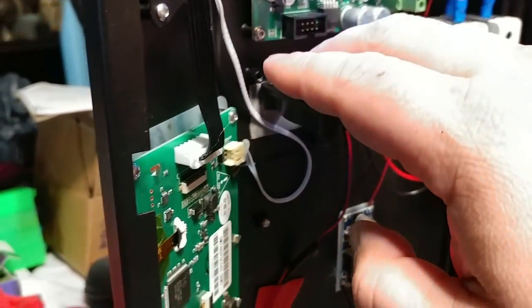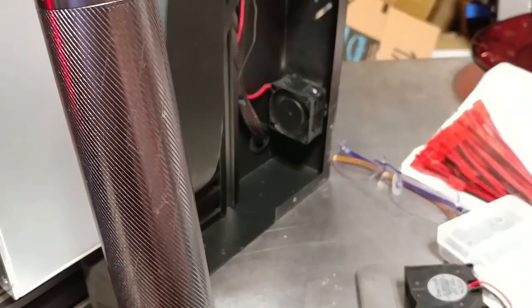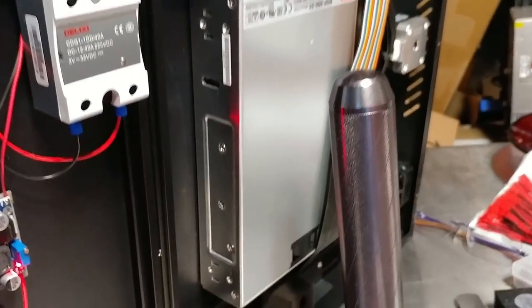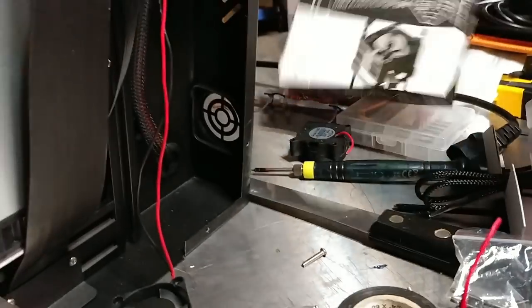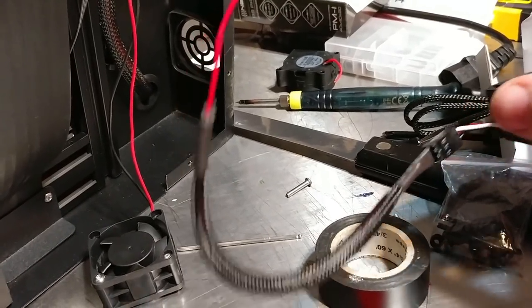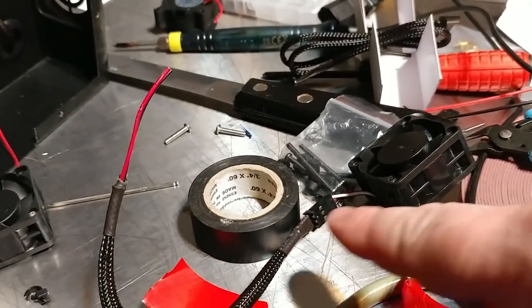I used my JST connectors to plug in the fan, so now I have an ultra quiet fan there. I'm also going to replace that fan back there with an ultra quiet, and I might replace the fan in the MeanWell too - we'll see what kind of fan they use. This one is a 4020, just like the one I'm taking out, except this one is absolutely silent. I'm going to reuse the harness and rig it so that if I ever have to replace this fan it's plug and play.